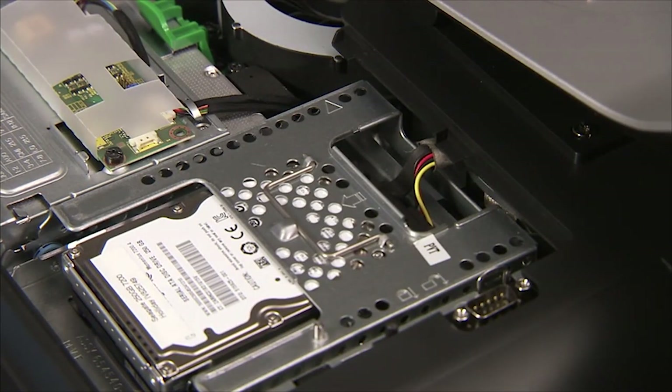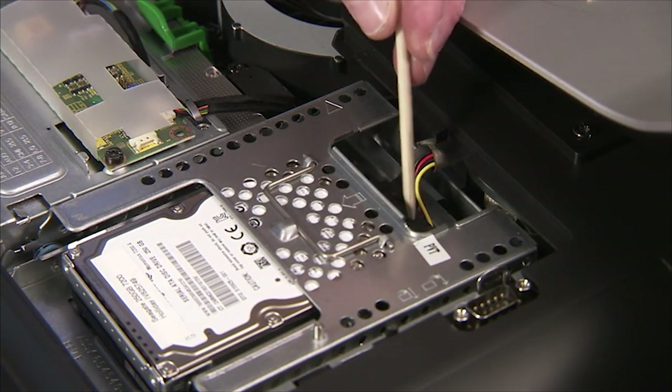If installing two and a half inch drives, replace the connector to the top two and a half inch drive.